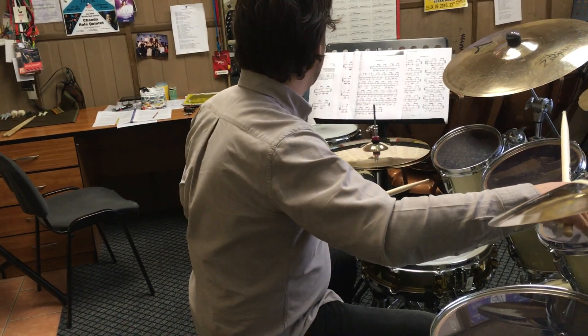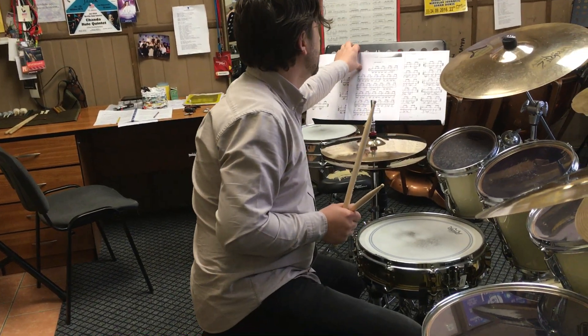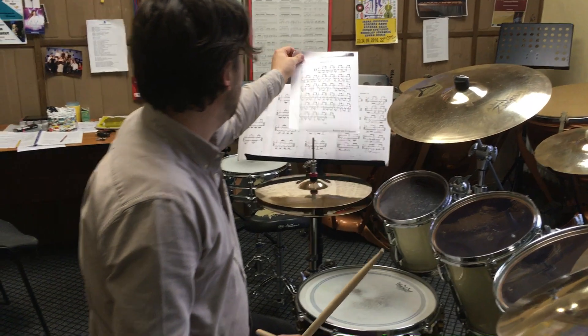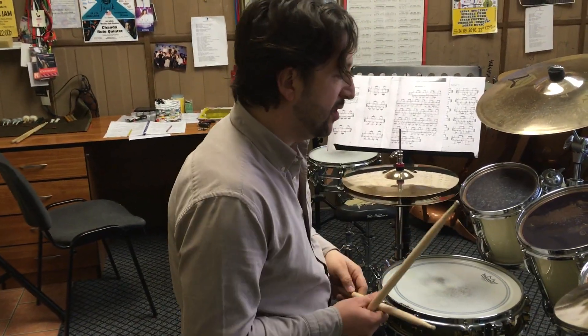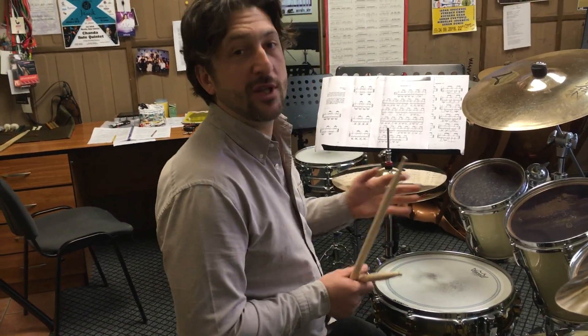Hello guys, I'm doing a solo of Jim Chapin with triols. He had a problem with the triols on the doboche and he couldn't play it.